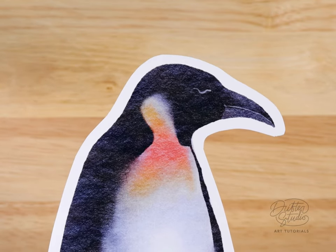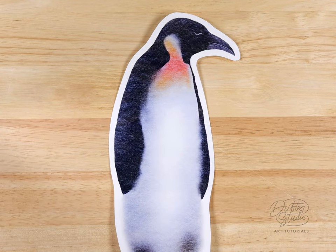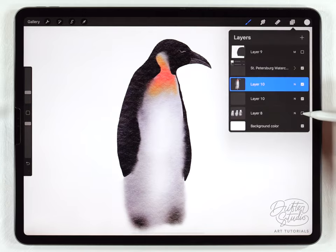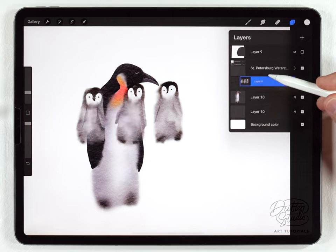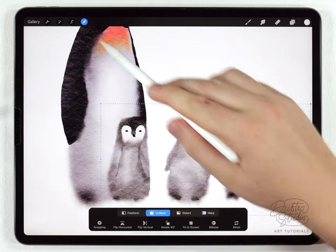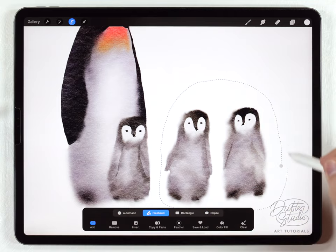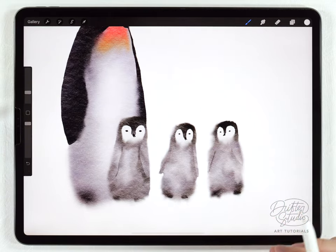So far I've shown how to paint the baby penguins and the adult penguins — in the last part I'll show how to combine them into a scene. Here's the adult penguin; I'll turn on the layer for the baby penguins, move them onto a layer above the adult, and use the arrow tool to position one of the babies in front. I'll use the freehand selection tool to select and shrink the babies a little bit, then move them around to create a nice arrangement.